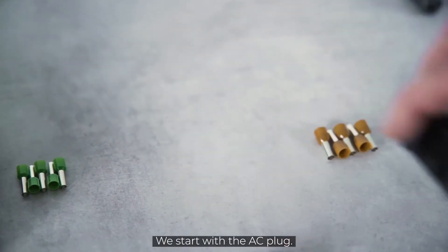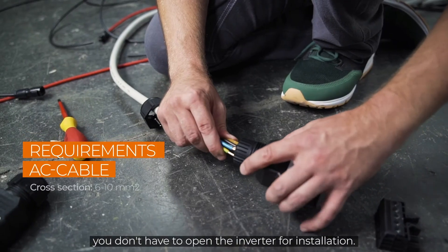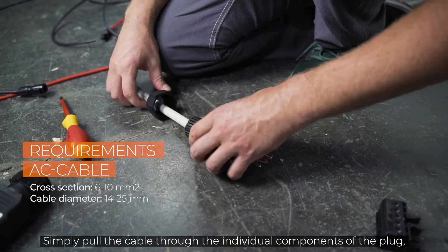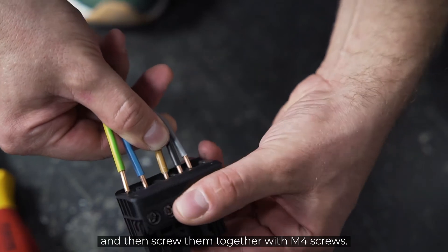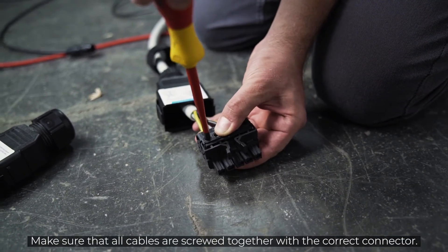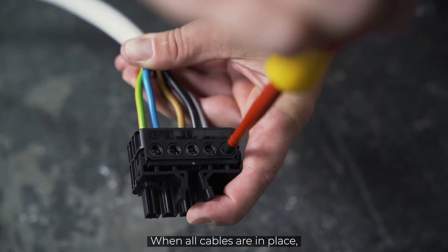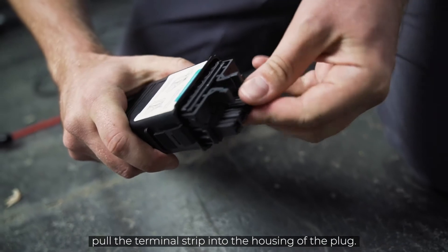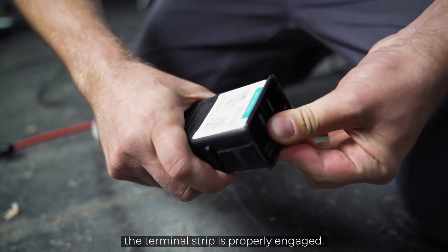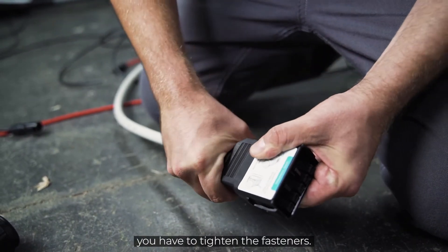We start with the AC plug. Because of our handy plugs, you don't have to open the inverter for installation. Simply pull the cable through the individual components of the plug and then screw them together with M4 screws. Make sure that all cables are screwed together with the correct connector. When all cables are in place, pull the terminal strip into the housing of the plug. When you hear a click, the terminal strip is properly engaged. Last but not least, you have to tighten the fasteners.